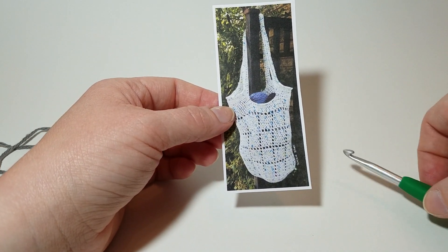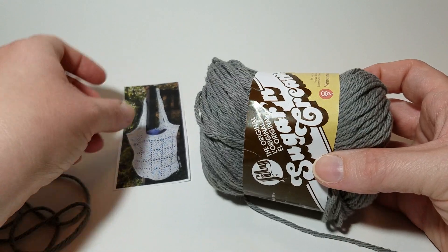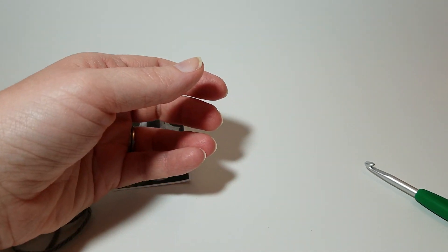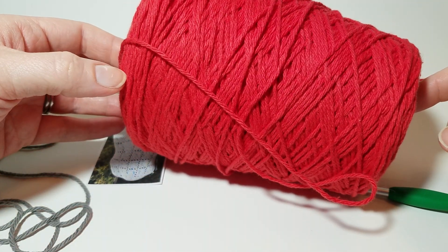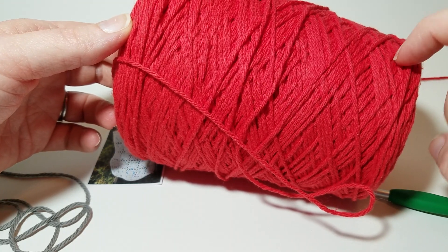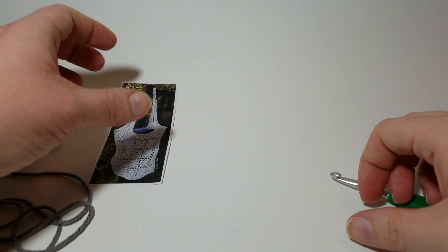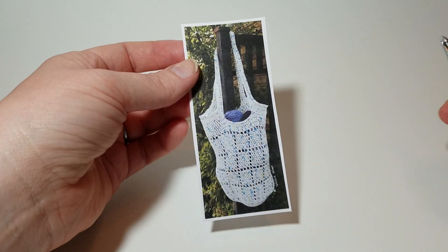It takes about 240 grams, which would be about four of these solid balls from Walmart or five of the multicolored. You can also get a cone — it uses about 60% of one cone to get this size. For the price of five balls of variegated you can get a whole cone and have 40% left over. That's if you buy the cone at Walmart for $7.99, or you can use coupons at Joann's or wherever.